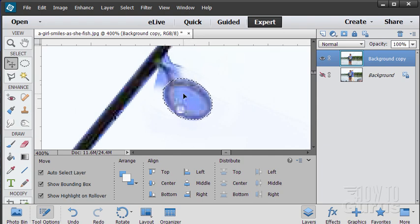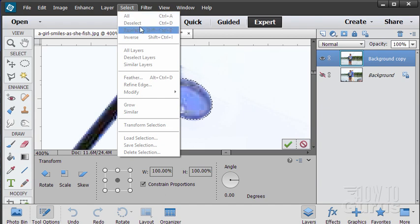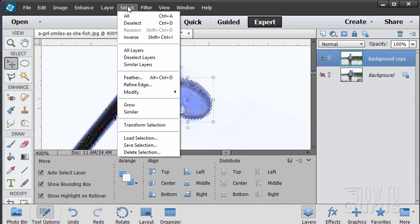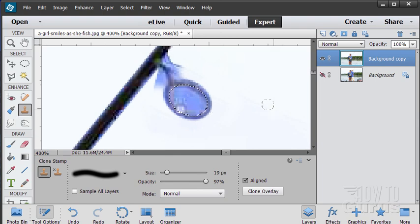Now we need to get the inside cleaned up. I need to invert my selection first — Select > Inverse — and now transform the selection. I'll pull it in until it matches the inside of that elliptical area. Now this inner area is selected and the outer area is protected — that's what I want. I can paint inside without messing up the outside. Clone stamp tool, alt click, and let's do that in there — takes care of the inside. Deselect.